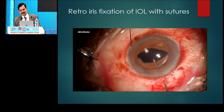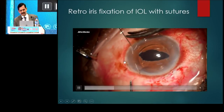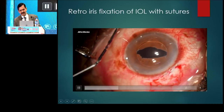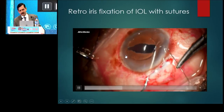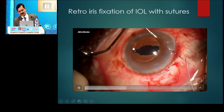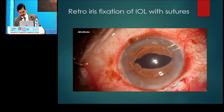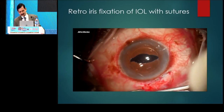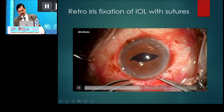Now, as you lift the optic, you can see the IRIS draping the haptic and then you can get the mark of the haptic here. You pass the needle through the cornea, through the mid-periphery of the IRIS and posterior to the haptic, and then come out through the IRIS and then the cornea. The same thing is repeated on the other side. Now the free end is taken out completely and then a loop from the other end which is attached to the needle is taken.